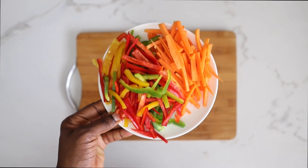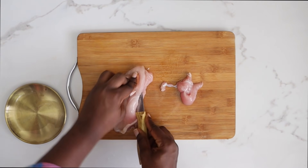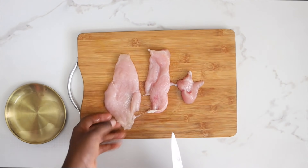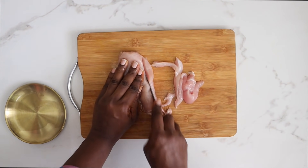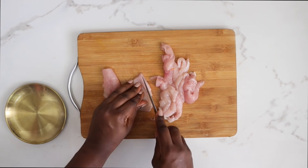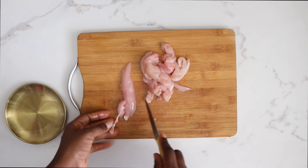Look how uniform everything is looking — so good! Next, I'm going to prep the chicken breast and cut it as thin as possible. If you're using the same chopping board, make sure you cut your vegetables first before doing any meats, chicken, or shrimp, so you avoid cross-contamination.